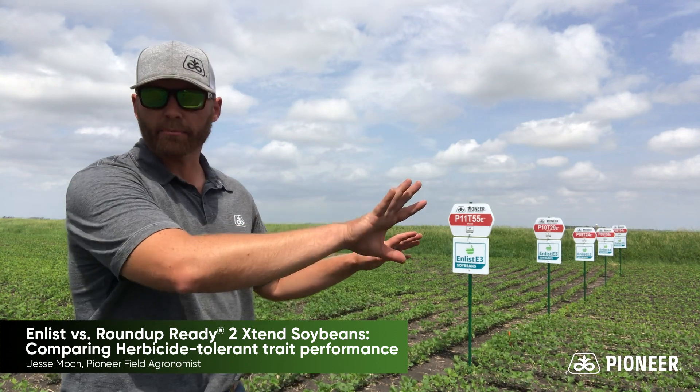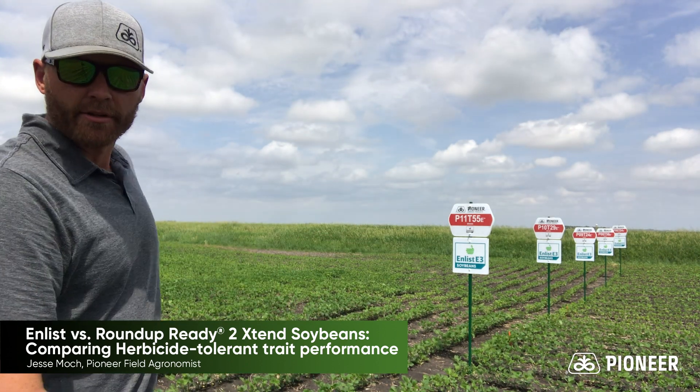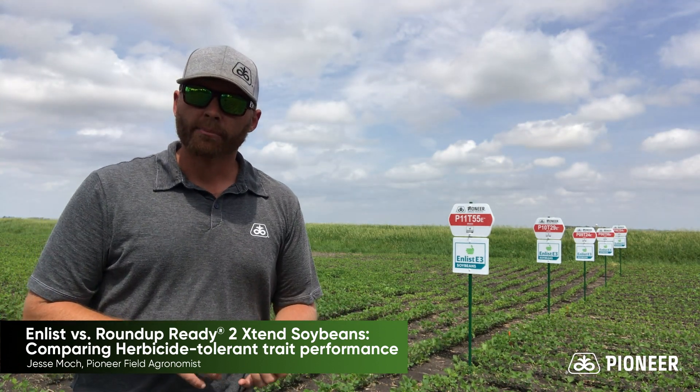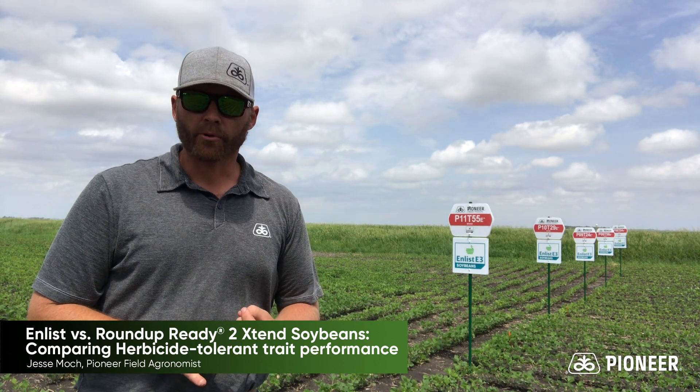We've actually got Enlist on this side of the plot and then we've got some of our popular Xtend varieties just on the other side of the plot. We did Enlist alone, plus we did multi-trade plots to really help answer those questions that are important to growers.